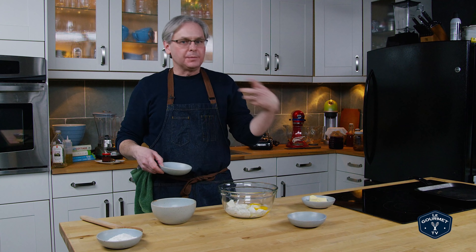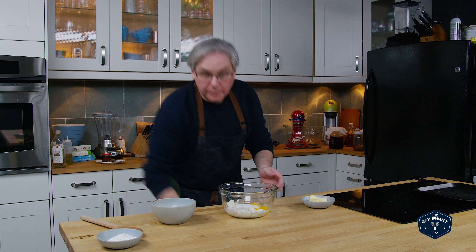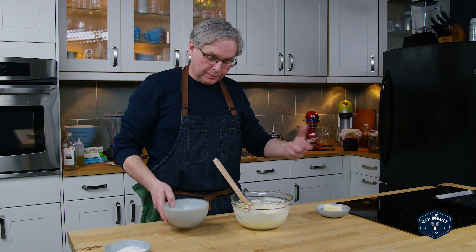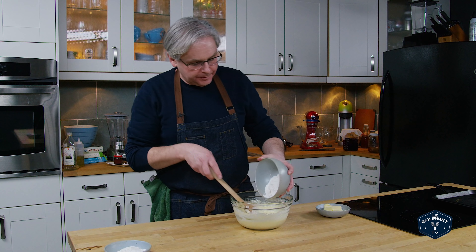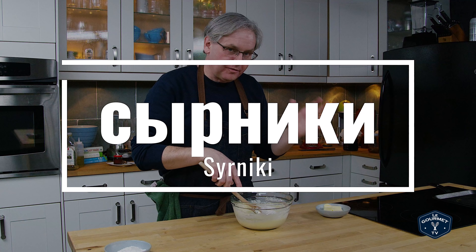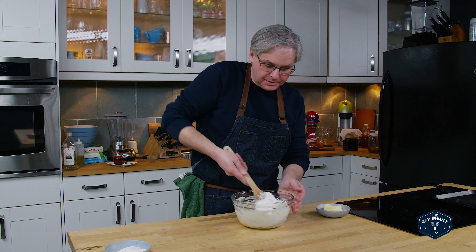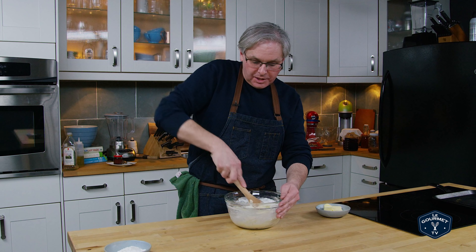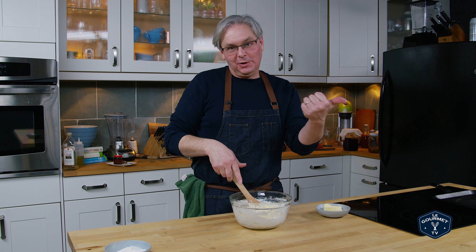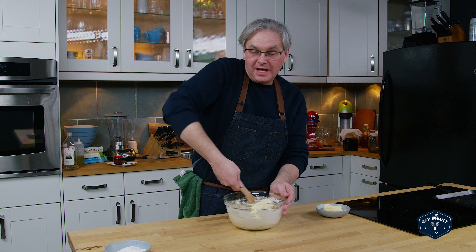So I've got the cottage cheese in here — some people call it farmer's cheese, cottage cheese, whatever you want to call it — two eggs and sugar, and we're just going to mix this together. I'm following the recipe exactly as written, but when I look it up, the Russian version pretty much all had baking soda or baking powder in the mix. This one has neither, so I'm kind of interested to see whether that makes any difference. Sometimes there are additions to recipes that really serve no purpose — we just put them in because we're told we're supposed to. So I'm very interested to see whether this actually makes a difference.